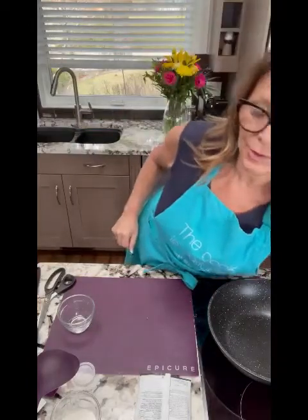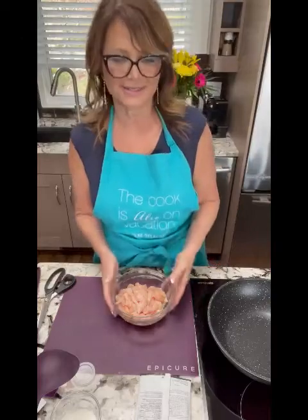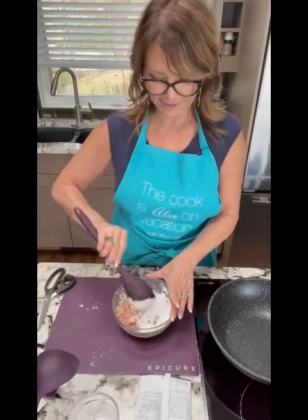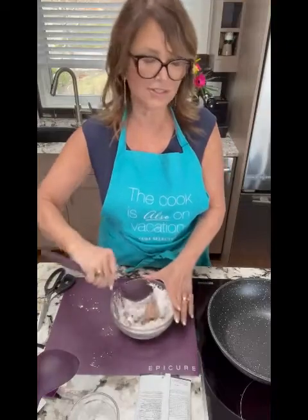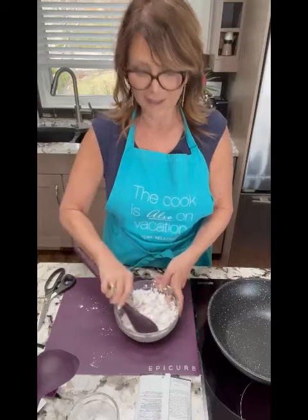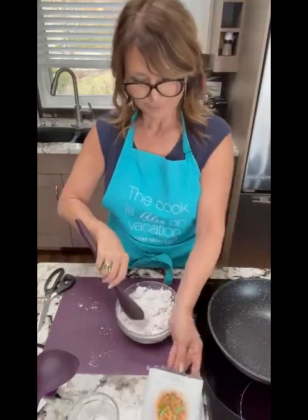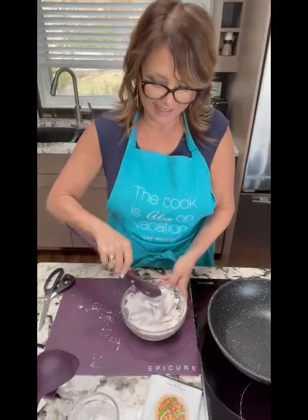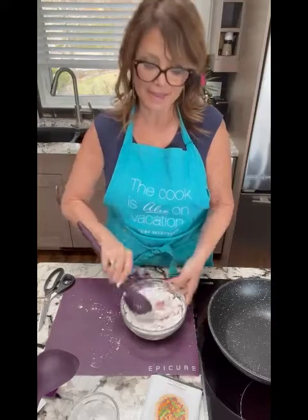So now we're going to get our chicken ready. We're going to put it in bite-sized pieces — I actually wanted slices today. We're going to add some cornstarch. We need to make sure we get all our chicken coated, and then we're going to cook it up. The cornstarch — which is gluten-free — is going to get the sweet and sour sauce sticking to the chicken.